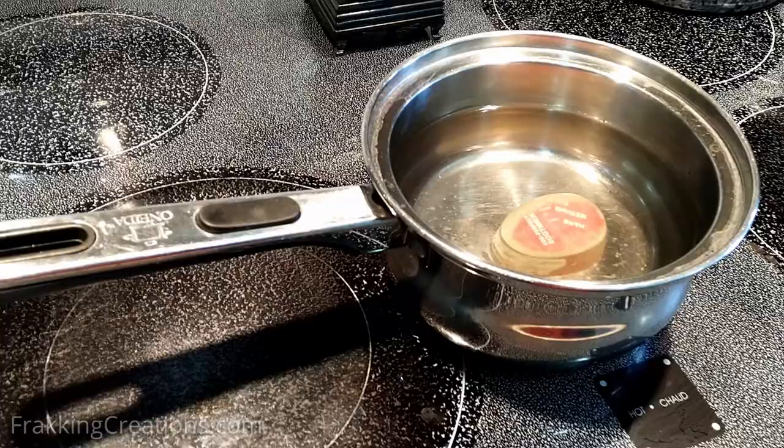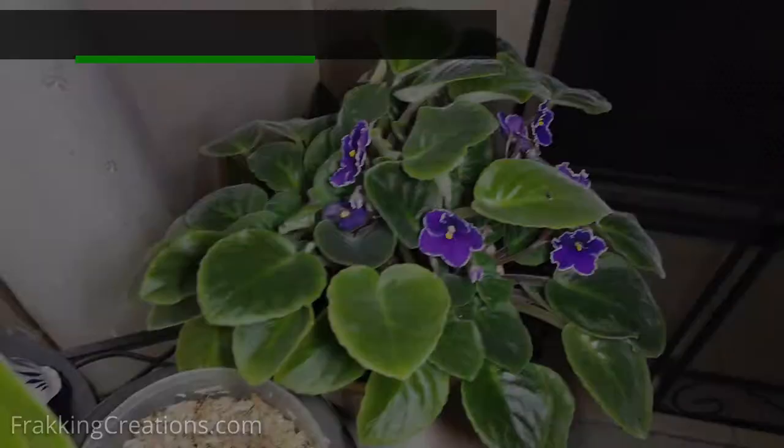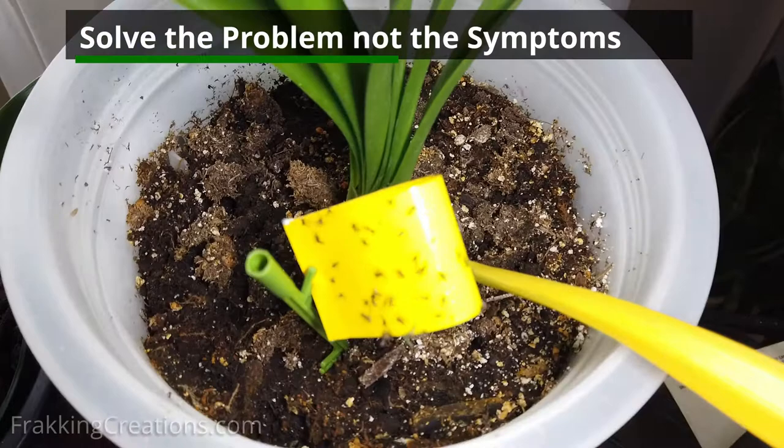So far I've showed you the traps used to catch these pests, but know that they won't entirely solve your problem. The traps only deal with the symptom, not the problem. You will have to eliminate the source — which is where they are breeding and feeding. Here are some quick tips on this.